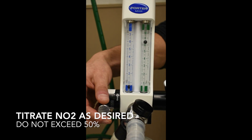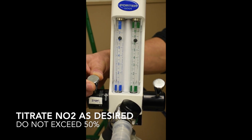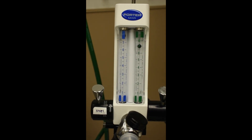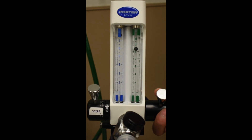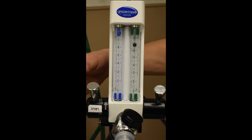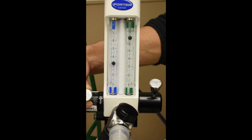Once oxygen is being delivered to the patient, it is now time to deliver nitrous oxide. The knob on the left can be increased to the desired concentration. It is important not to exceed 50%. You will know that nitrous is being delivered if the ball on the left side is rising. The percentage of nitrous will remain constant even if adjusting the oxygen flow.